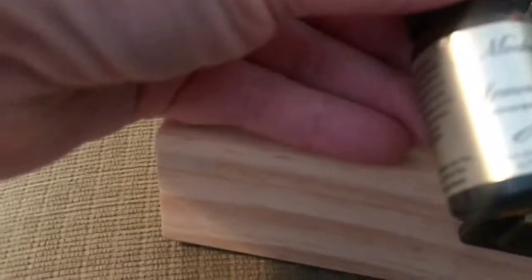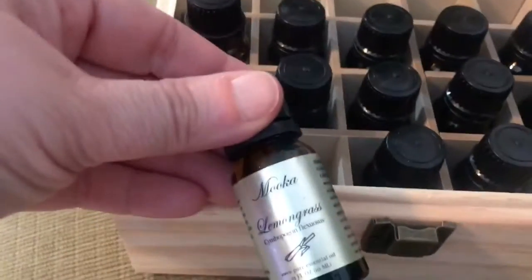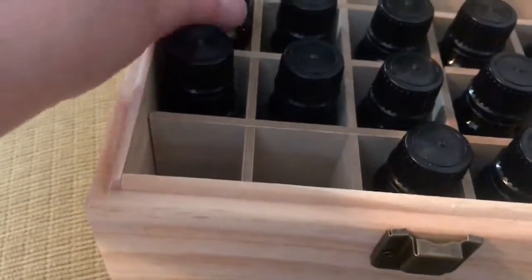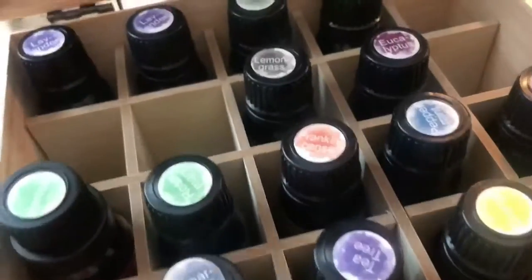The normal 0.33 fluid ounce ones are going to fit. Let me check the ounces — this one is actually 15 milliliters and this one is 0.33 fluid ounce, which is 10 milliliters. So both 10 milliliters and 15 milliliters will fit in this box.